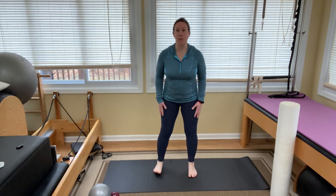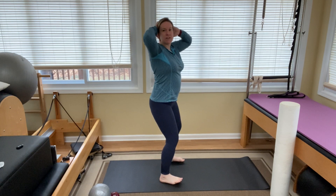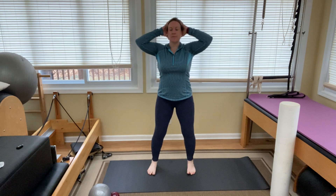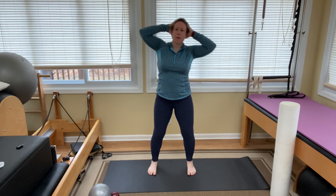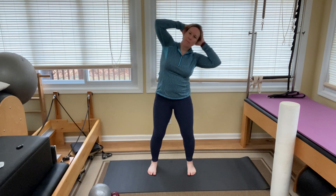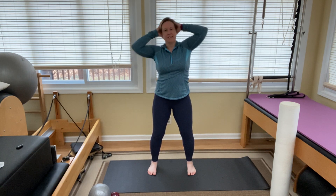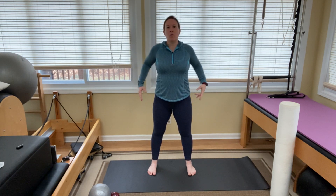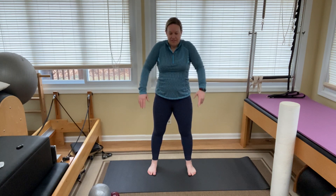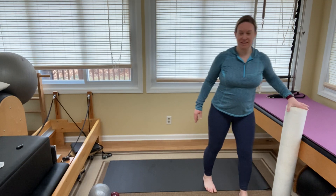Standing with feet hip-width apart, bring your hands behind your head with a slight bend in the knees — find a little athletic stance. We're going to do a little side bend stretch, warming up that thoracic spine. This is called lateral flexion — or we call it side bending. Coming back up and rolling those shoulders back. One more exercise in standing, at least according to my plan.